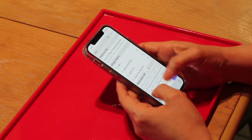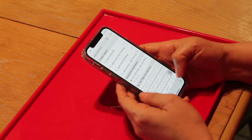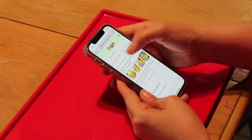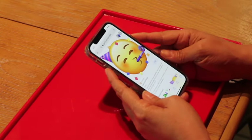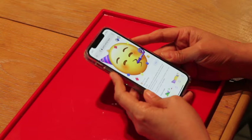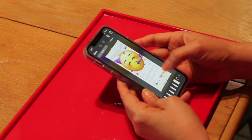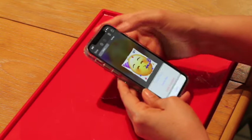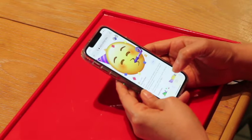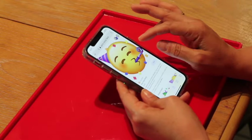Let's get started. First, I am going to look up the image — I'm going to search for party emoji face and go to images. I like this one. I'm going to take a screenshot, crop it, save it to my photos, and I'm going to do the same thing for all the other emoji cookies that I'm going to make.